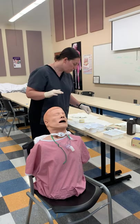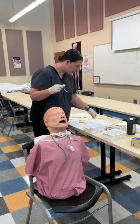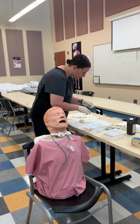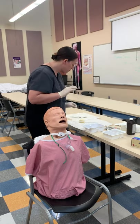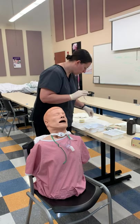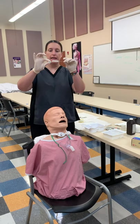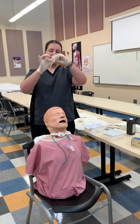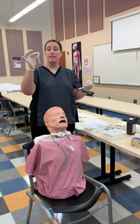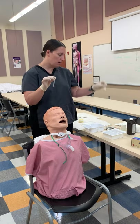Now what we can do is take the inner cannula. You're going to have a couple of little brushes and then pipe cleaners. Take the inner cannula and start scrubbing. This is if it's reusable. You can dip it back in and scrub.